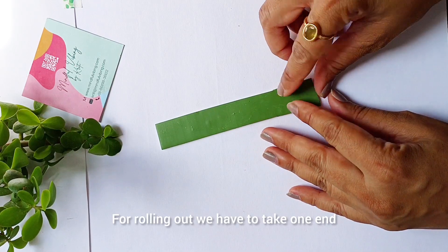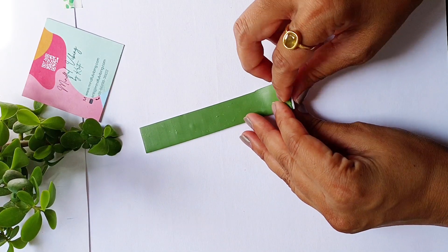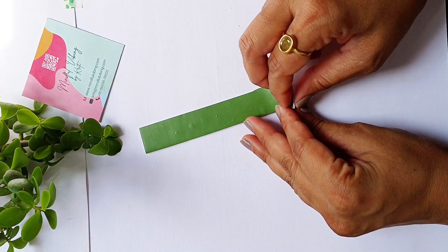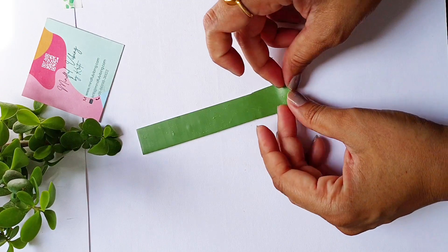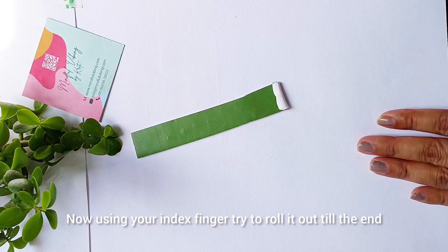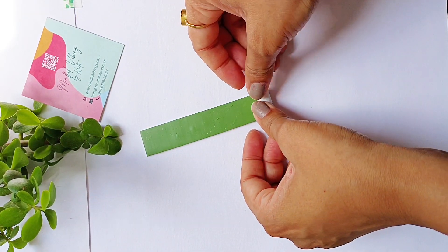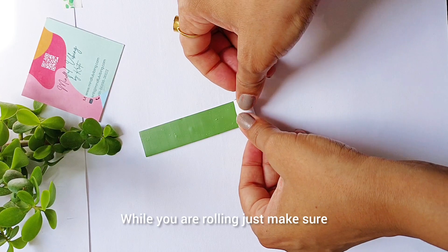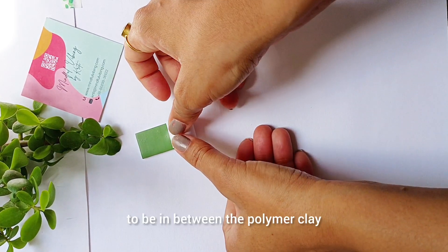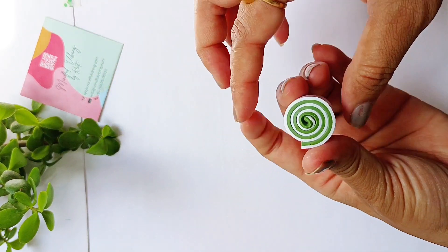For rolling, we have to take one end and then pinch it a little bit and push it inwards. Now using your index finger, try to roll it out till the end — you can also use your thumbs to do so. While you are rolling, just make sure that you do not leave any space for air in between the polymer clay, so you have to apply a little bit of pressure while rolling the cane.